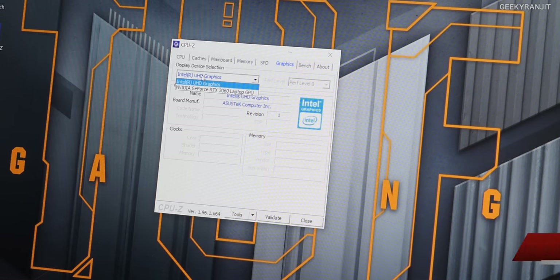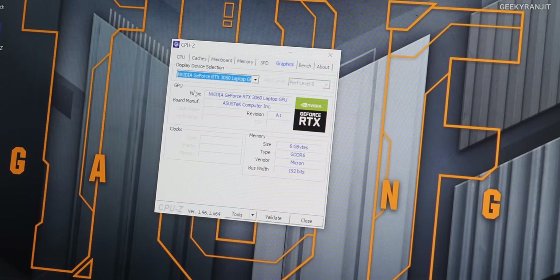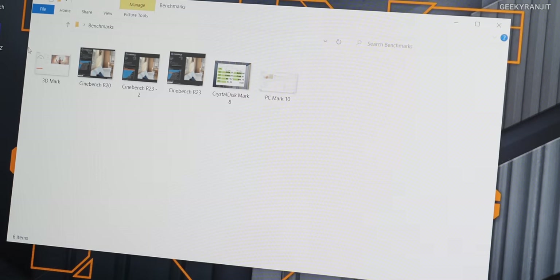For the graphics card, obviously there's Intel integrated graphics, but the main GPU for gaming is the NVIDIA GeForce RTX 3060 with 6GB of GDDR6 RAM. Let me also show you some of the benchmarks that I ran on this one.